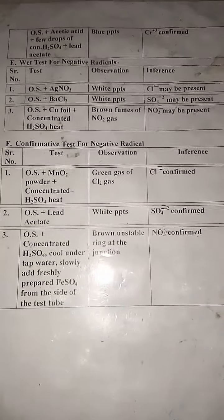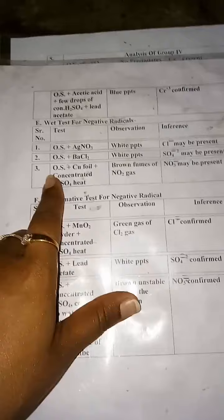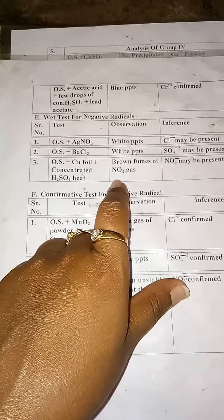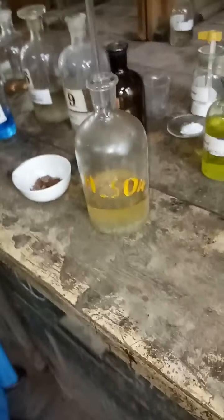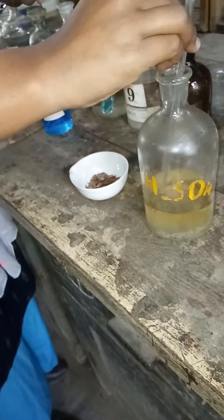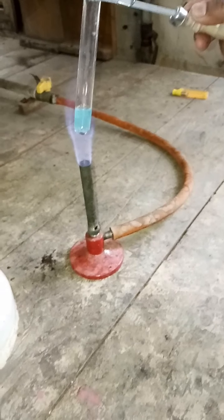Now we move towards the negative radical. We start with the wet test for the negative radical. The first test is OS plus AgNO₃ — if you get white precipitates, Cl⁻ may be present. I take a small amount of OS in a test tube and add AgNO₃. As you can see, you don't get any precipitates; you have a clear solution, so Cl⁻ is absent. Next is the sulfate ion test: OS plus BaCl₂ — if you get white precipitates, SO₄²⁻ may be present. I add BaCl₂ and observe a clear solution, so SO₄²⁻ (sulfate ion) is also absent.